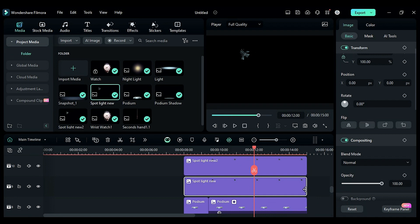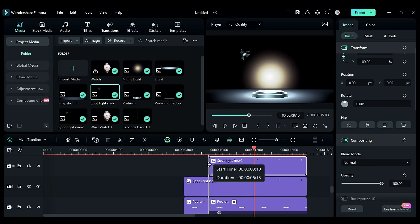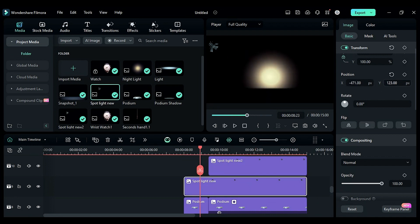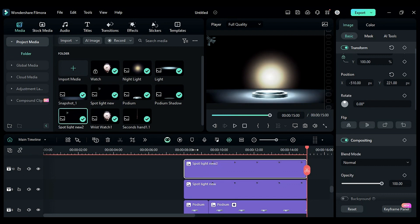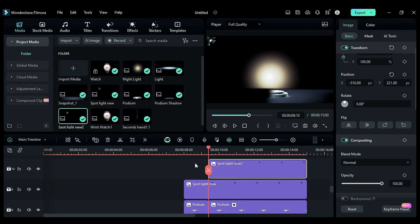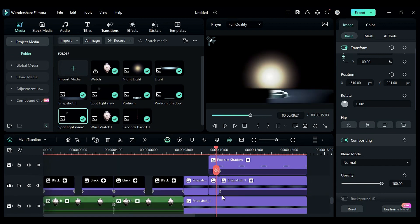Drop spotlight 2 on track 9, shift it to track 10, then place spotlight 1 on track 9 and adjust the duration of spotlight 2. Place the spotlight on the left upper corner. Then delete spotlight 2, duplicate spotlight 1 on the above track, and replace it with spotlight 2 by holding the Alt key.